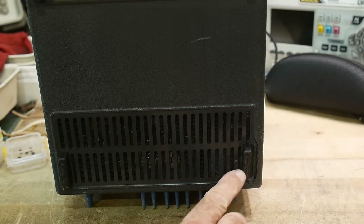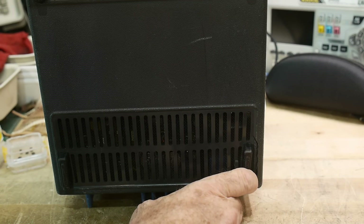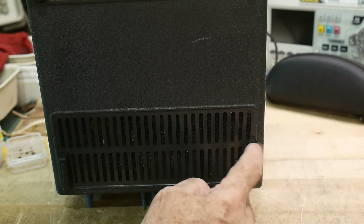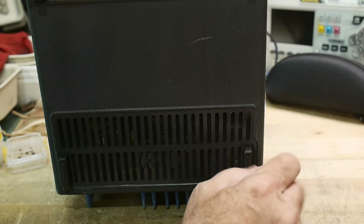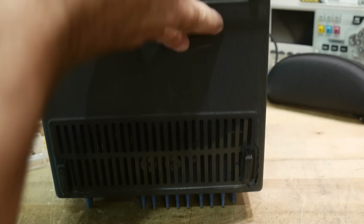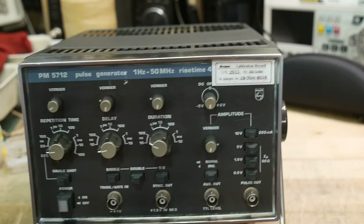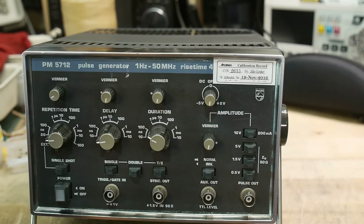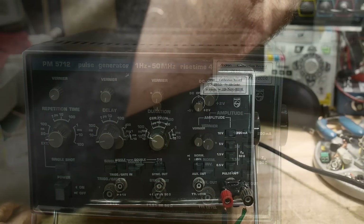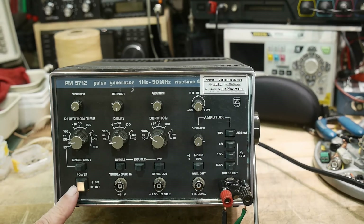It's a bit wobbly so it won't sit down straight. On the bottom, this foot is bashed in — I don't think it happened in transit since it was packaged quite well. Maybe that's why it doesn't work. Let's turn it on and verify that it's dead, or fix the foot. Okay, turning it on — we get a cool light.